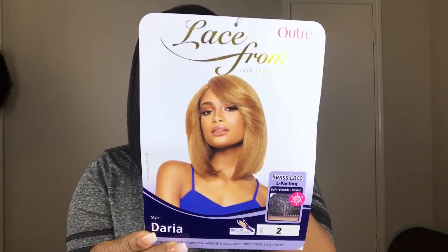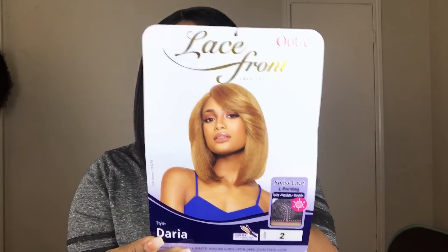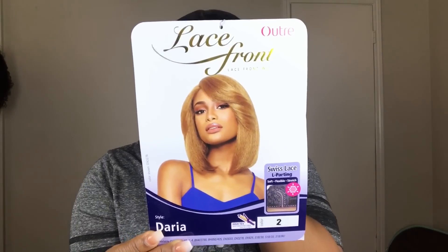That is how Daria looks on the stock card, which is really cute and that is the reason why I bought it, because I have had another unit like this. If you guys have guessed, the unit that looks similar to this is Dream. Dream really does mimic this unit a lot, but there are some slight differences between both of those units.